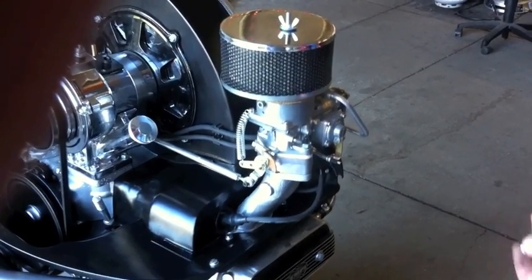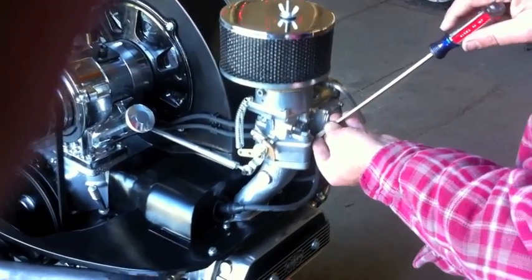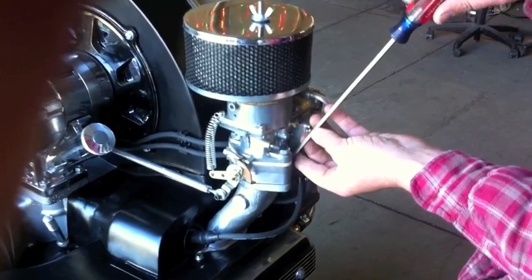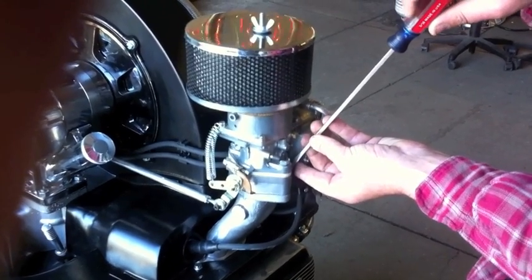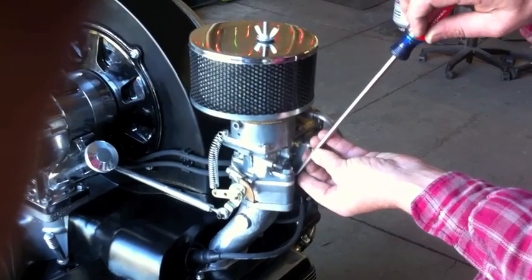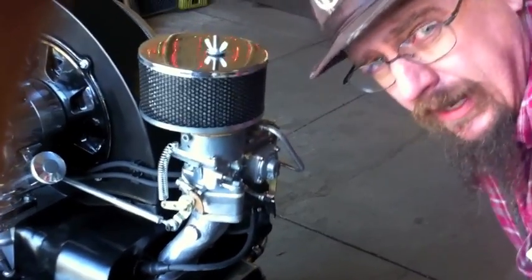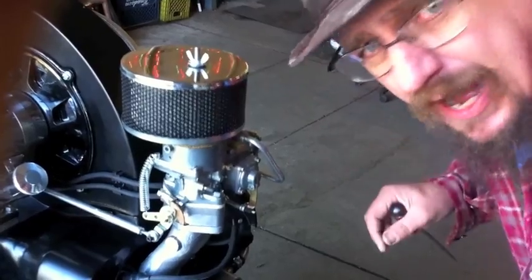We're going to go ahead and adjust the idle mixture now. With the engine warm, adjust the screw in until the idle speed starts going down a little bit — you can see and hear it go down — then bring it back out until the idle speed comes back up. You're pretty much done at that point. You're going to do the other side, and you might go back and forth a couple of times with both sides.